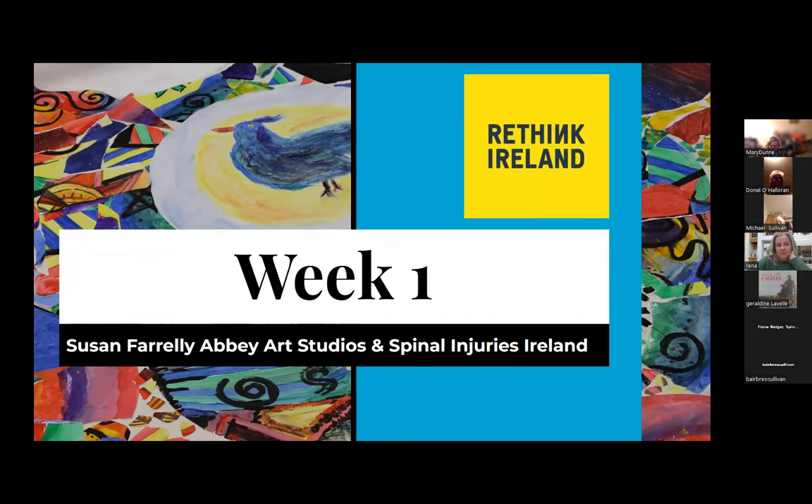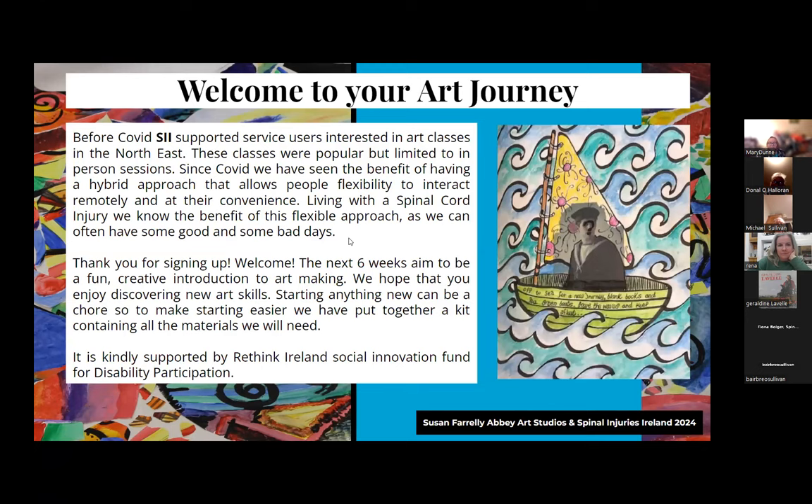Hi everybody, and welcome to week one of our art class, courtesy of Rethink Ireland and Spinal Injuries Ireland. Before COVID, Spinal Injuries Ireland supported service users interested in art classes in the North East, limited to in-person sessions. Since COVID, we've seen the benefit of a hybrid approach that allows flexibility to interact remotely. Living with a spinal cord injury, we know the benefit of this flexible approach - we can have good days and bad days. Thank you for signing up, and welcome.